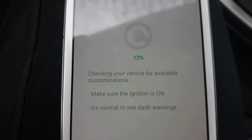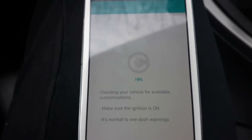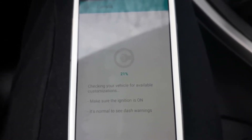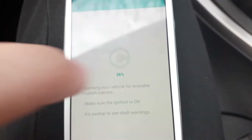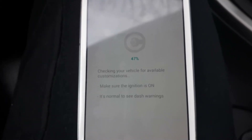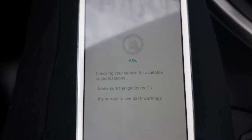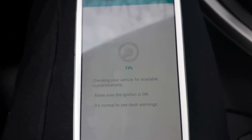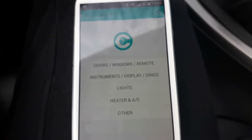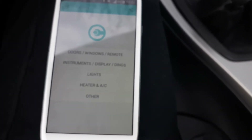Now it's connecting with my car through this OBD adapter. While it's connecting I can talk about some features. I noticed that if you buy OBD adapters from eBay, Amazon, or AliExpress, there are some fake adapters — I would say maybe 70% are the wrong adapter. So you need to buy a proper, genuine adapter.